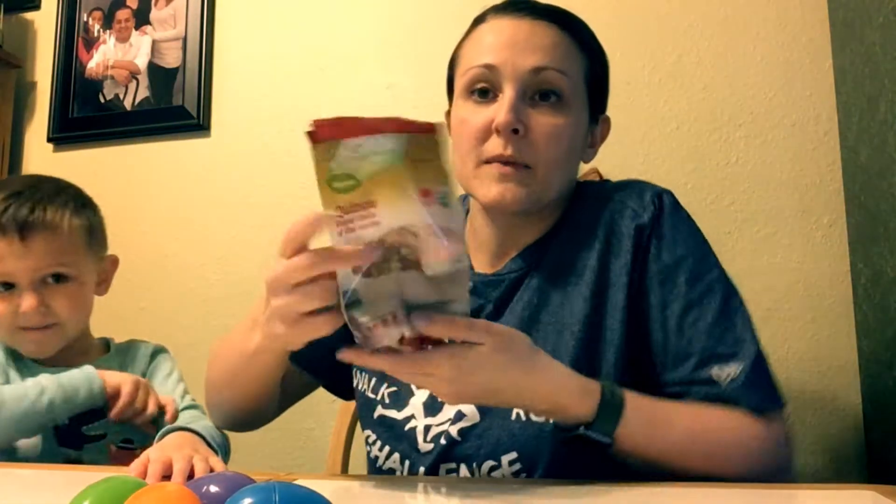I went and found some plastic Easter eggs — we had some leftover from last year's Easter hunt. I found some things you can put in Easter eggs that will make sound. You can find anything that's dry and won't crumble and can't be wet. I found some sprinkles, some quinoa, some rice, and some macaroni noodles. We're gonna put something different in each egg to see what different sounds it makes.